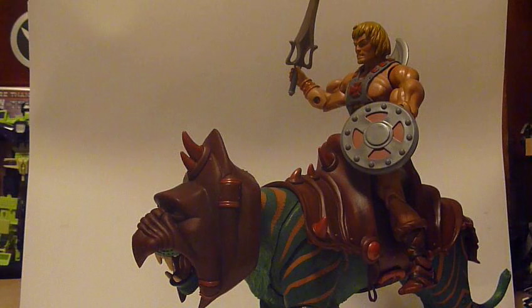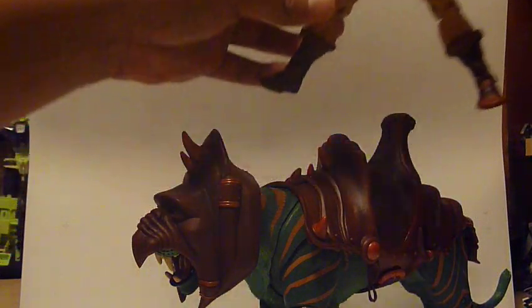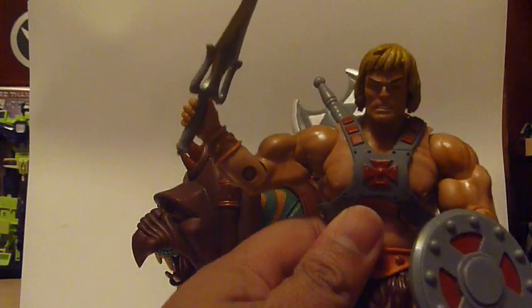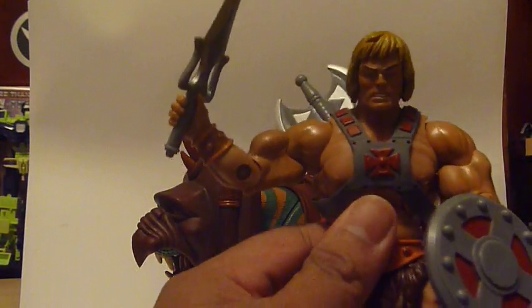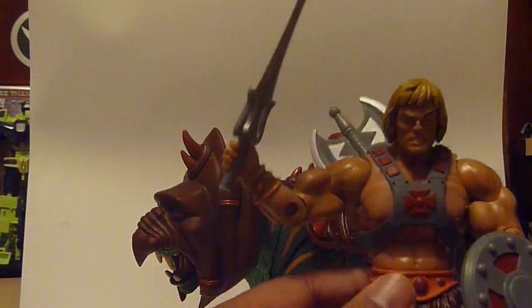Now I'm very pleased with the figures, I gotta say. I have a couple MOTU Classics, but not too many. This is definitely going to be the highlight of the series because it's Battle Cat and He-Man — I can't go wrong with that.